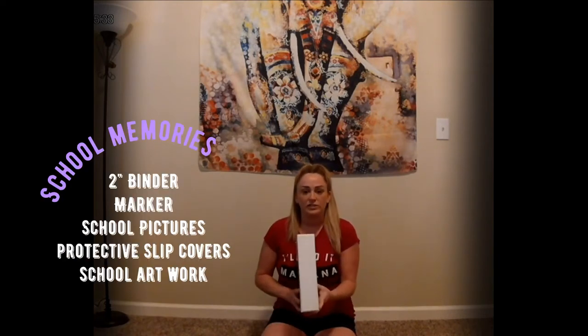Hey guys, welcome back! Today I just wanted to show you a little project that is fun if you have kids in school, something that I've been doing for my son since he started kindergarten — actually I think I started at pre-k. All you'll need is a binder, I think this is a two-inch binder.